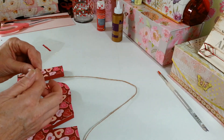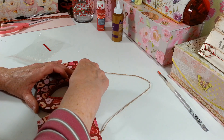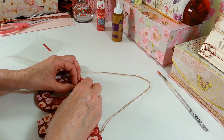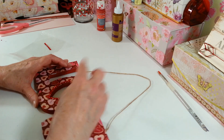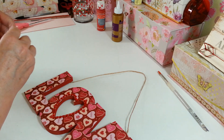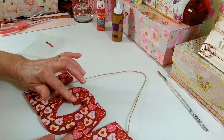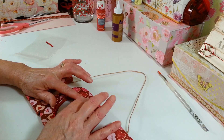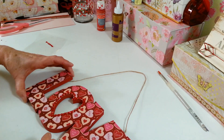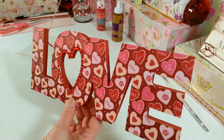Let's get a couple more in here. I think that's good enough — I'll add that last little one there. We're a little jammed together at the top but it's fine. And there it is — that's all for this little project and I'm just going to go hang that up in my living room.